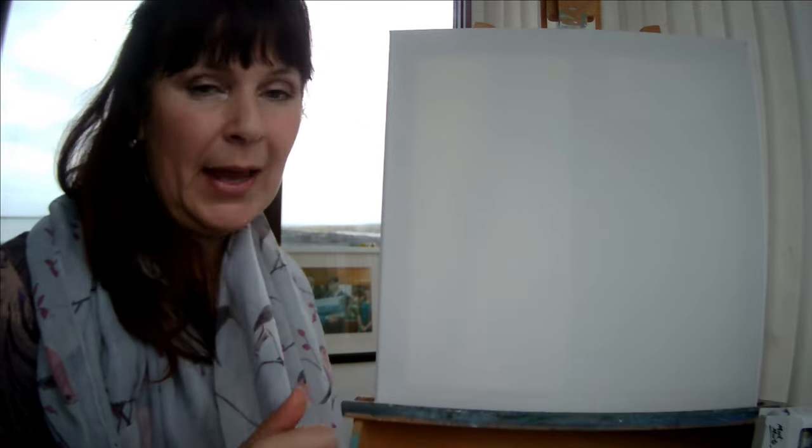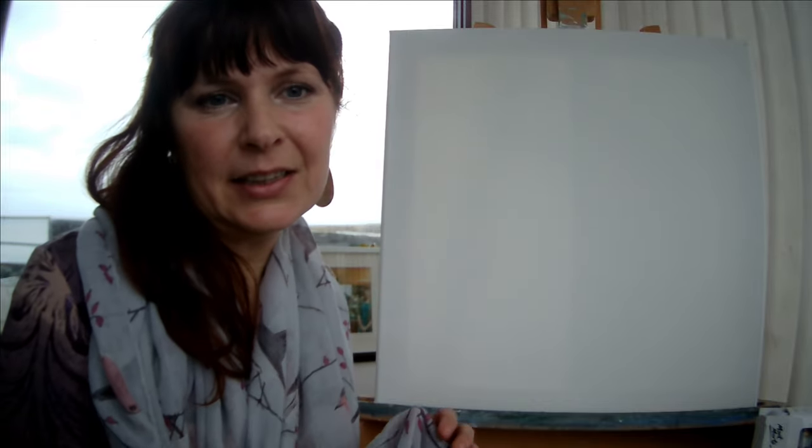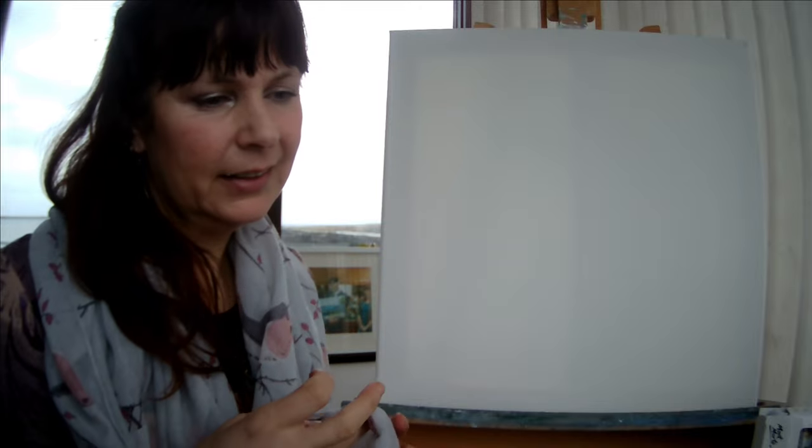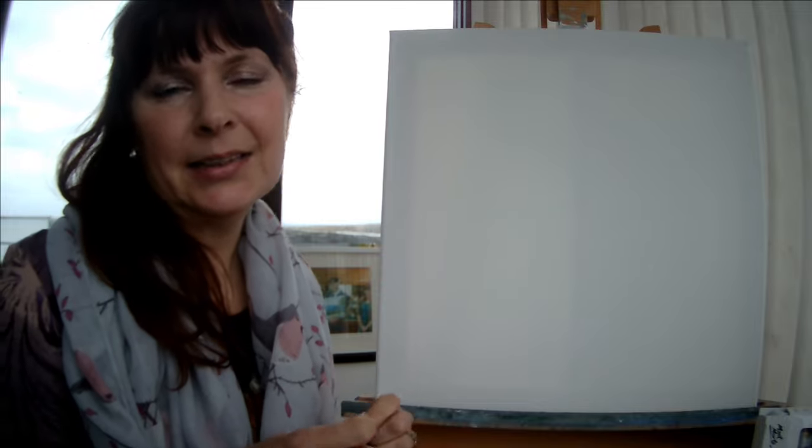Hi everyone, welcome back to the studio here on the cliffs in the far north of Scotland. It's lovely to have you here, whether for the first time or returning to paint along with me. I guide you through the process of a painting from start to finish. As always, these sessions are about boosting your wellbeing and for you to relax and sink into the creative process.